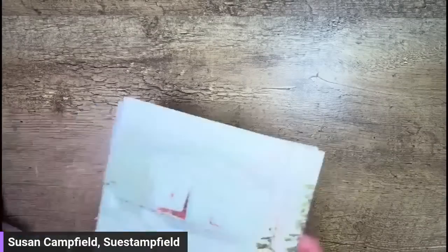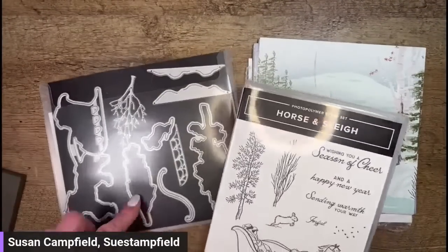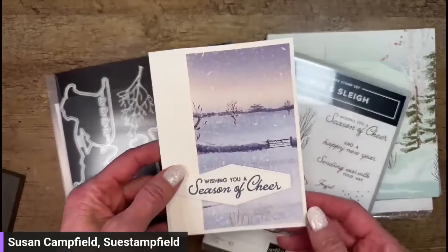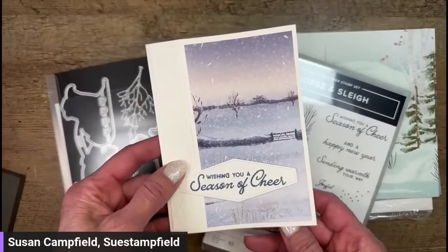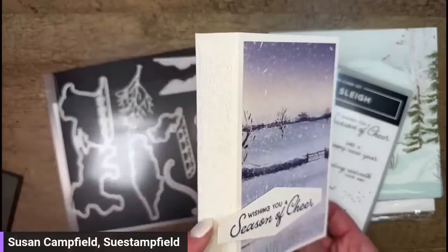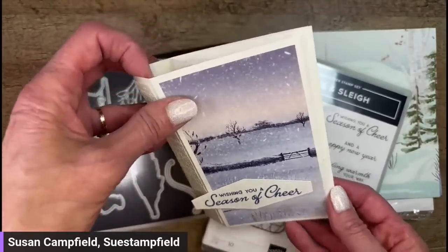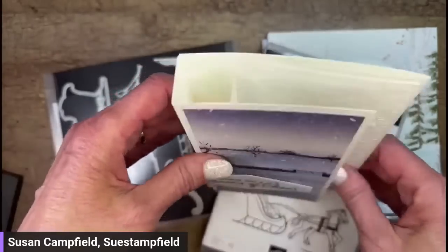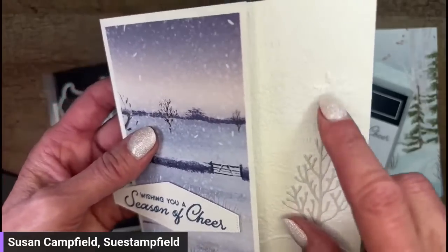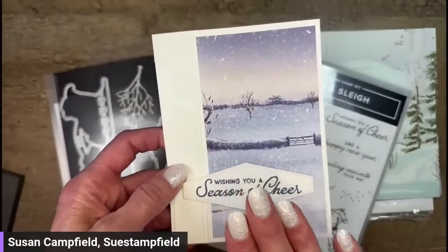Tonight's card is going to use some new products. We're actually not using the dies on this card, but I'm going to show them to you because they come in a bundle, and I did use these on the Crafternoon cards. This was our newest Crafternoon fun fold — it looks like a normal card on the front, but when it opens, this pops out and it looks like the spine of a book. It fits in a standard envelope. When you pop it open it can stand for display, and there's a hidden message inside. I used the die for the tree and also for the snowbank.